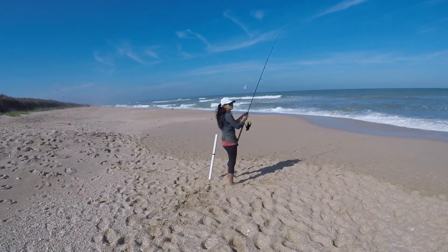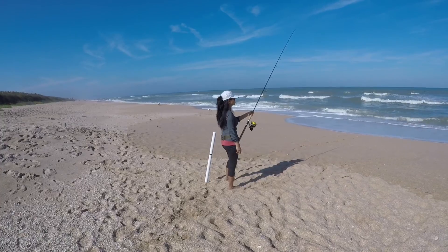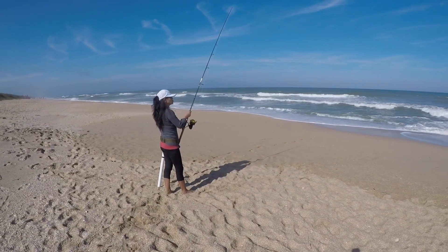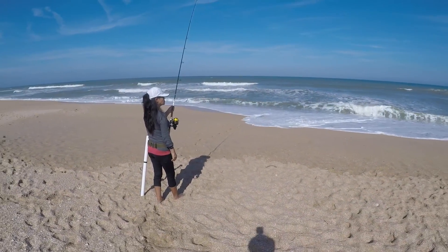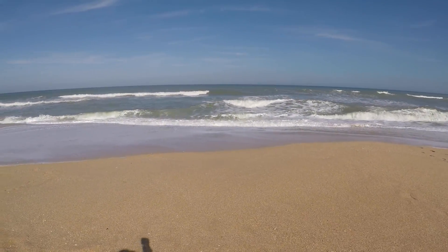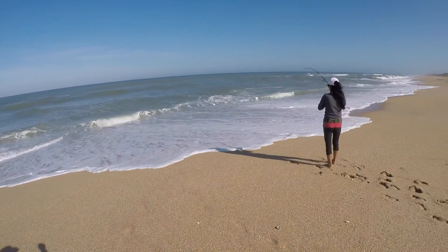I put some bigger pieces of whiting on there and now they're all over it, but we can't hook them. I missed one a little while ago. Wind's still blowing about 10 miles an hour. We got about 30 minutes to high tide. We are going to go fishing in two more days and she caught a bunch of sand fleas, so I'm really confident about the next trip. The surf's supposed to be a little less with less wind, but you don't know until you get here. Last couple hours we really haven't caught anything, but we've been getting bites and missing them — so there's a lot of action.